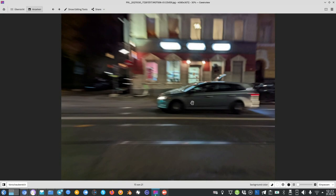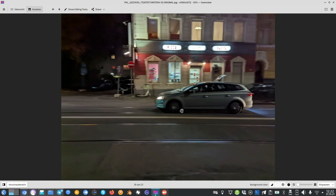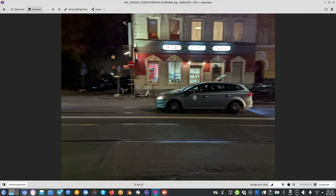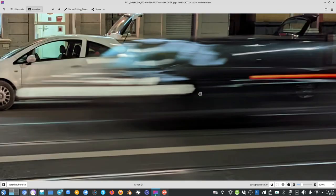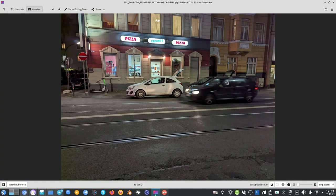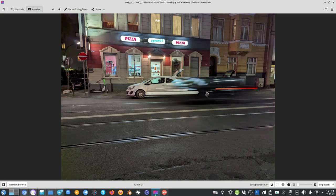Experimenting with the motion blur effect: the car doesn't stand out well from the background. The original photo without the effect is a bit sharper with the car more distinct. Trying a static shot with motion blur — the background is sharp and the car is blurred — results in a large blurry blob. The original shot is better than what Google's algorithm produced here.